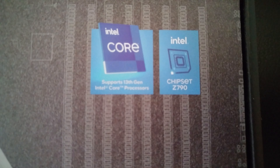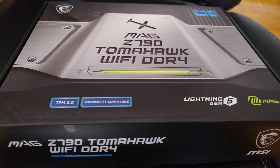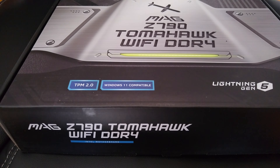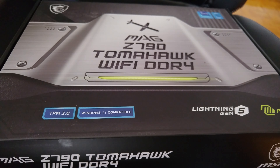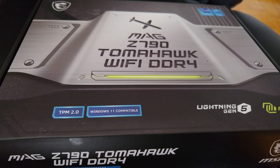Right there on the box it actually tells you chipset Z790 supports 13th generation. The reason why I ended up getting this particular one is because I could still use my existing DDR4 memory and it's not going to go to waste, as DDR4 is probably more stable memory anyways. So that's why I figured I'd opt for this option.